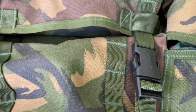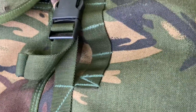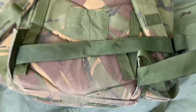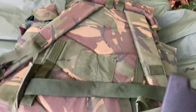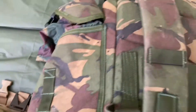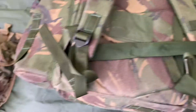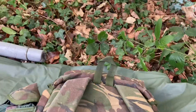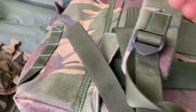Two straps, buckle straps, buckle strap at the bottom. Kind of rucksack style. A nice grab handle as well — very solid. Tough products.